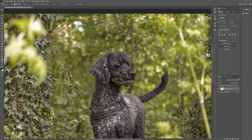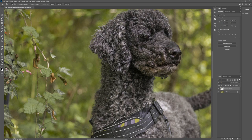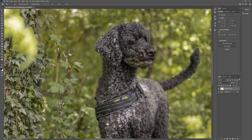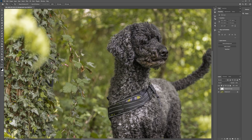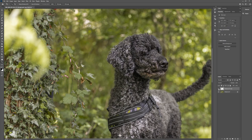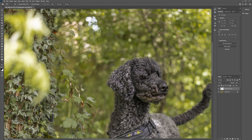Sometimes the content aware tool is just absolutely awesome right off the bat. Let's do a quick before and after - how good does that look! It's even copied all the lighting through there and done a pretty good job with the dog fur. Let's zoom in - that is pretty good. I want to look for any straight lines it's left that I need to clean up. Yes, we definitely need to get rid of that leaf it missed.